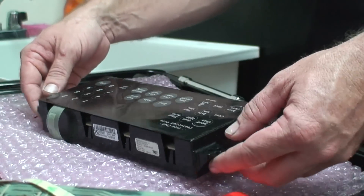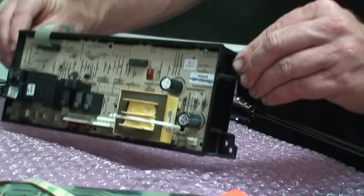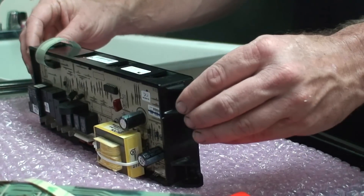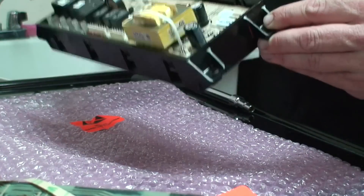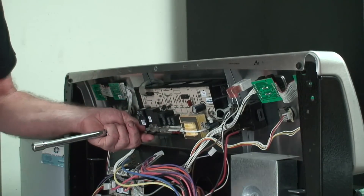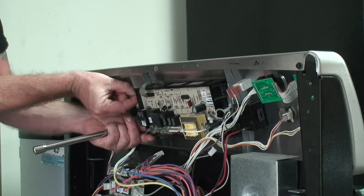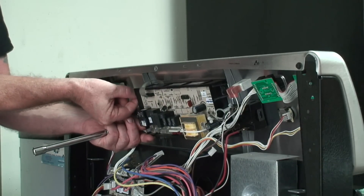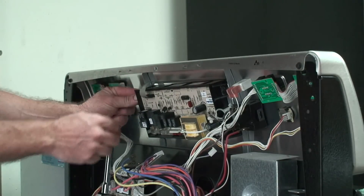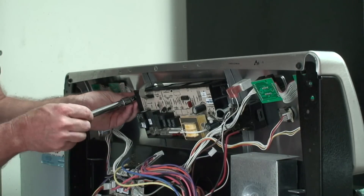This new component does have an electrostatic warning, so we definitely want to keep away from touching any of the electronics - stay on the outside housing. When putting this back on, we want to make sure we have even pressure. The torque spec is very low on this, so we just want to make sure it's evenly tightened so there's no flex in the board.